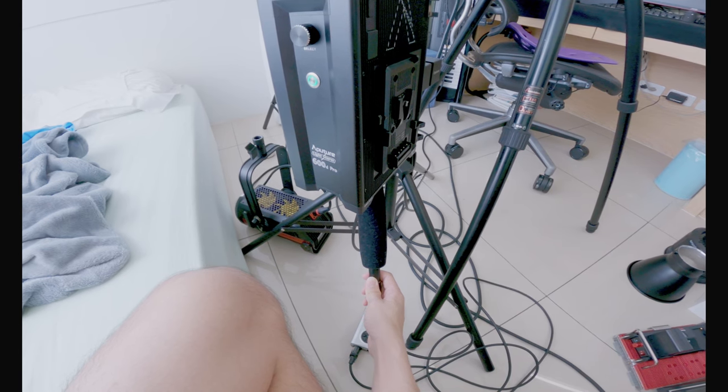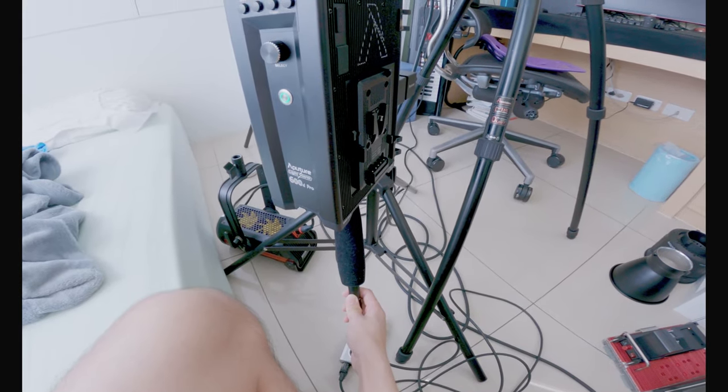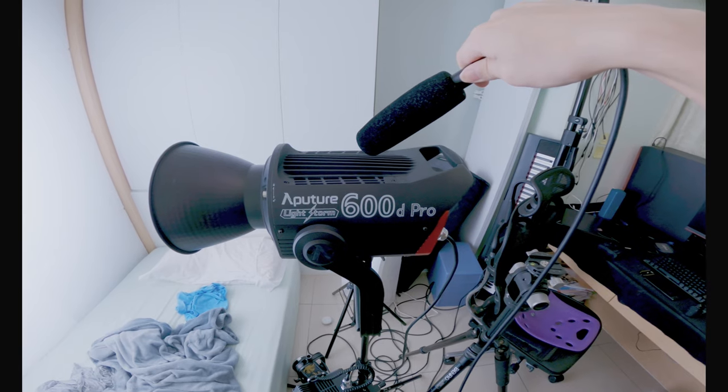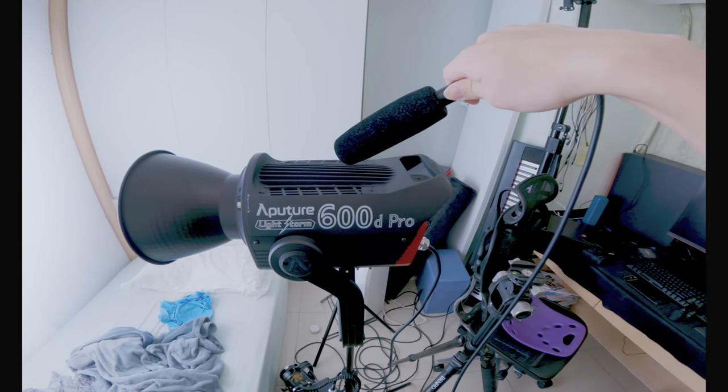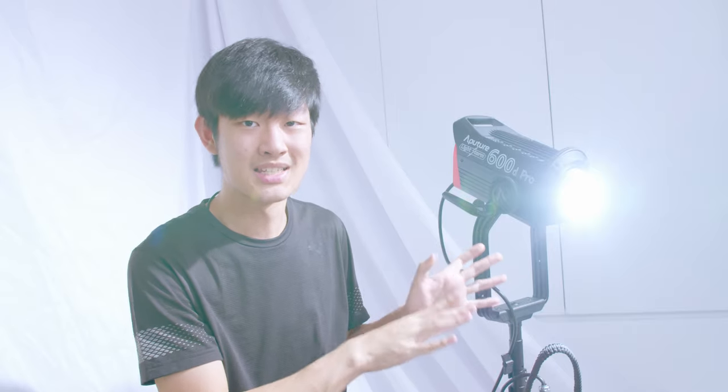The fan noise on the control box is noticeable with fan mode on. In fan mode off, all fans stop immediately — it's a totally silent mode. But if you crank up the intensity, it will black out and protect itself. So if you want to use the full power of this beast, fan mode on is the way to go.